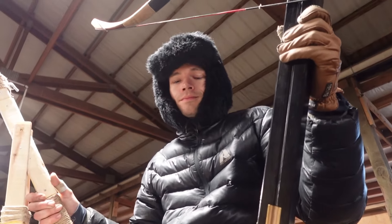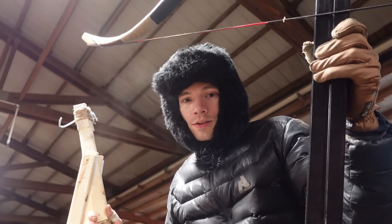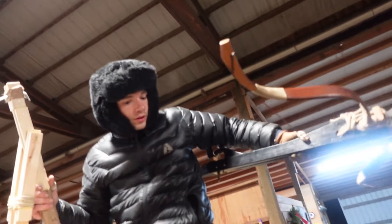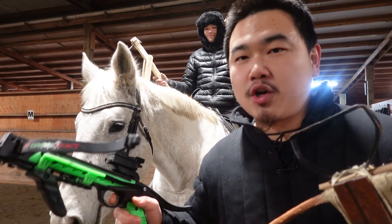How do you think crossbows will be used on horseback? Carefully — they need to go forward and then retreat, is my assumption. Now that I'm holding this crossbow, I had figured there'd be some sort of crossbow holster on the side of a horse, but that would weigh the horse to one side, so we're gonna test a few different crossbow theories on horseback.